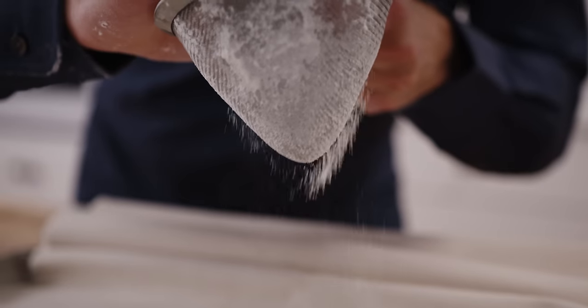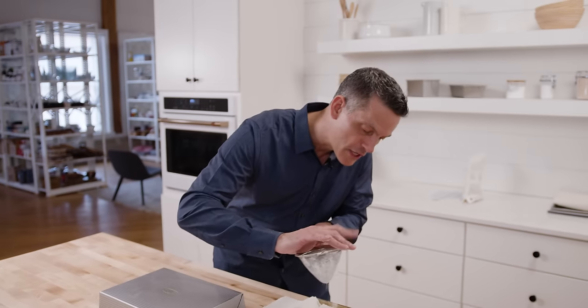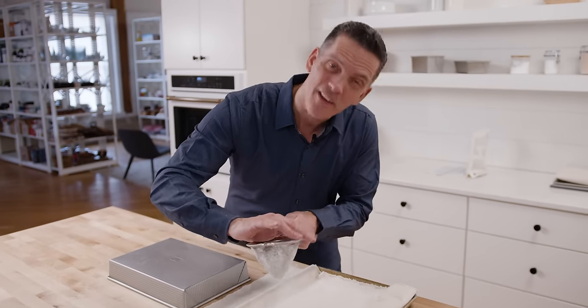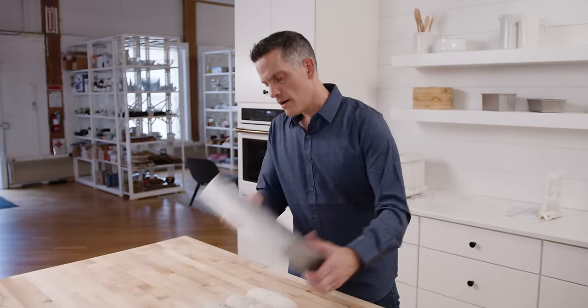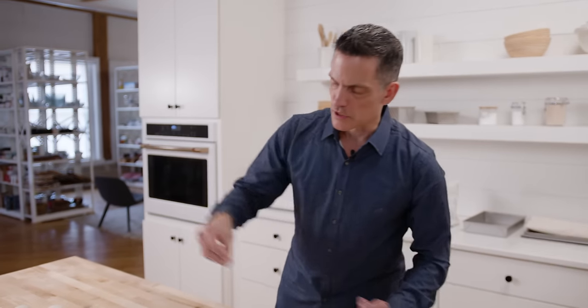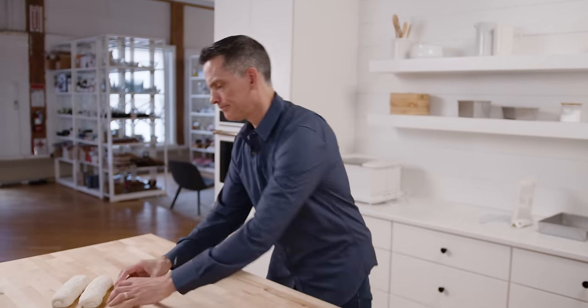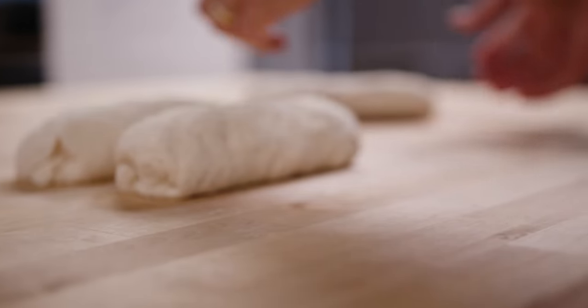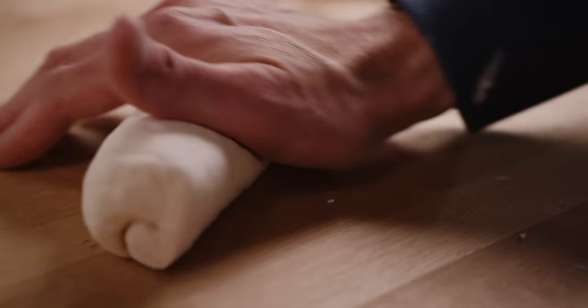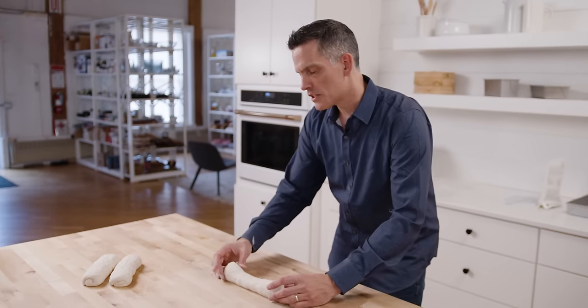I'm about to shape the baguettes. Before I do that, I'm going to put a little bit of flour down on my baker's linen — if you don't have baker's linen you could use a tea towel, dish towel, or an apron; an apron is often really nice because it's thick. I want just a little bit of flour on my surface — not too much, just a little bit. When I roll these I want to roll them to the length of my baking stone, so be mindful of the length of your baking stone. I begin in the middle and roll back and forth, getting this dog bone situation.